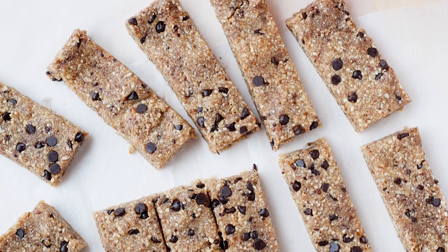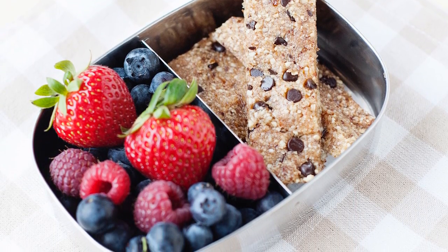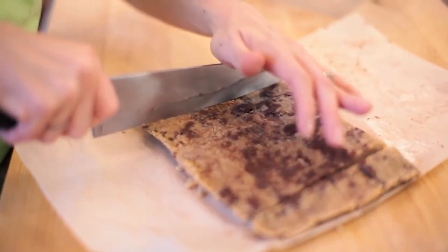Something else that's a great snack that tastes like dessert are my chocolate chip cookie dough bars. You can also pack them in a snack box along with some fruit and make a filling snack. You can slice them into bars or smaller squares, and they are for sure a kid favorite.